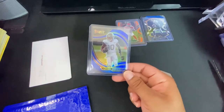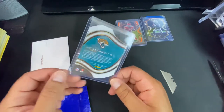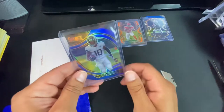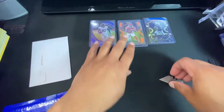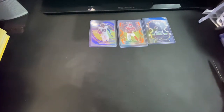This pickup I'm really happy about — a blue die cut LaViska Shenault field level. I think I got it at a really good price too. I've been buying him up lately just because I think he's actually a better athlete than Chark. I think we're gonna see a lot more of him next season.